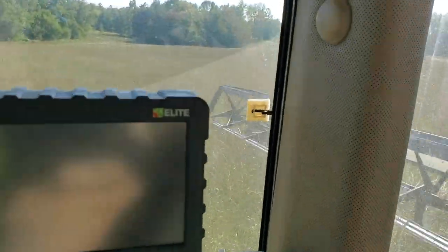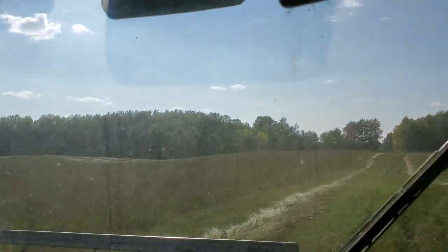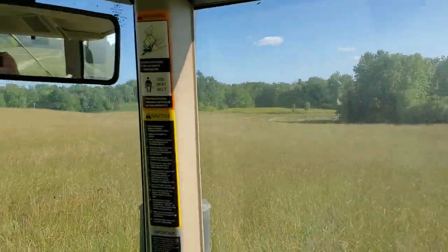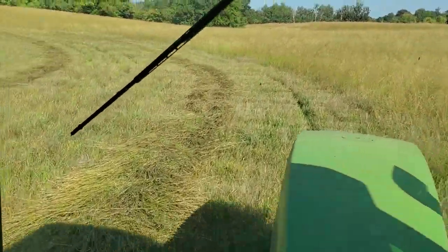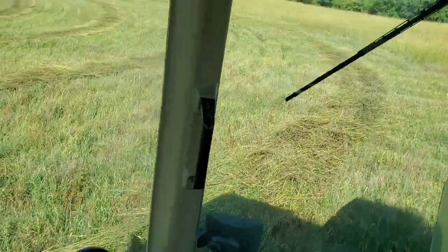So I'll be swathing. It'll sit in these windrows for three or four days, when I have the weather for it. It's not supposed to rain on them, so they'll dry down.